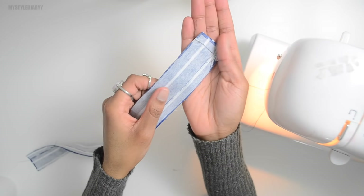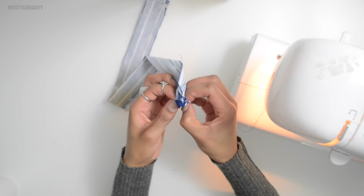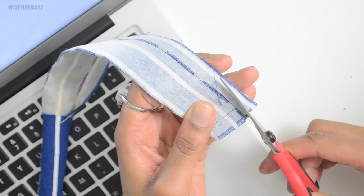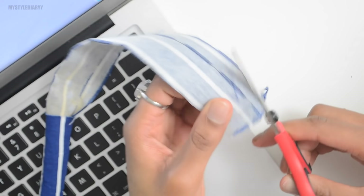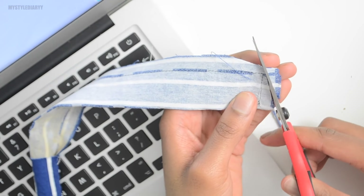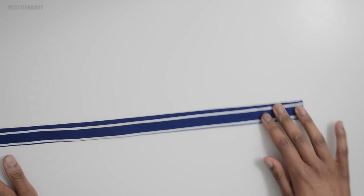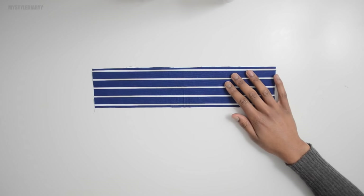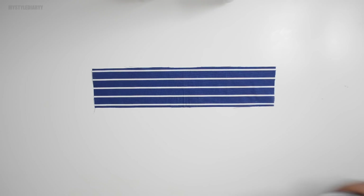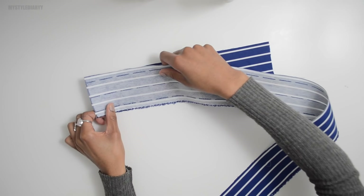Once done, turn it inside out. Make sure to trim off the excess fabric so once you turn it inside out it will look nice. I'm going to sew the two pieces together — the ones I cut in two that are supposed to be one — with a straight stitch.